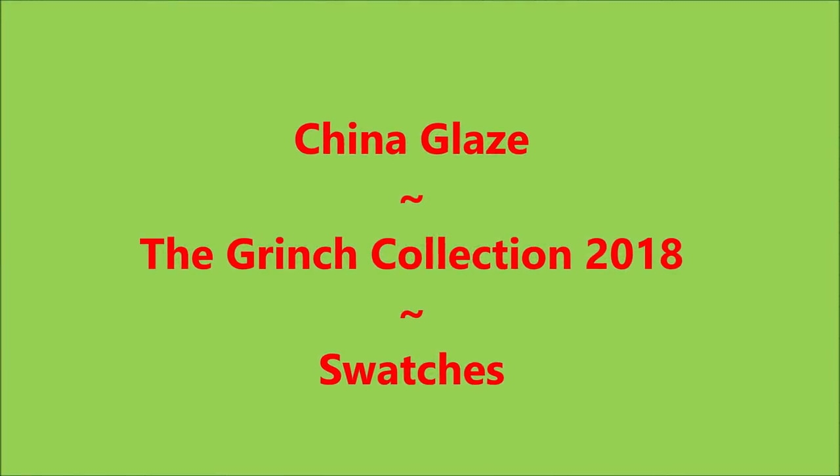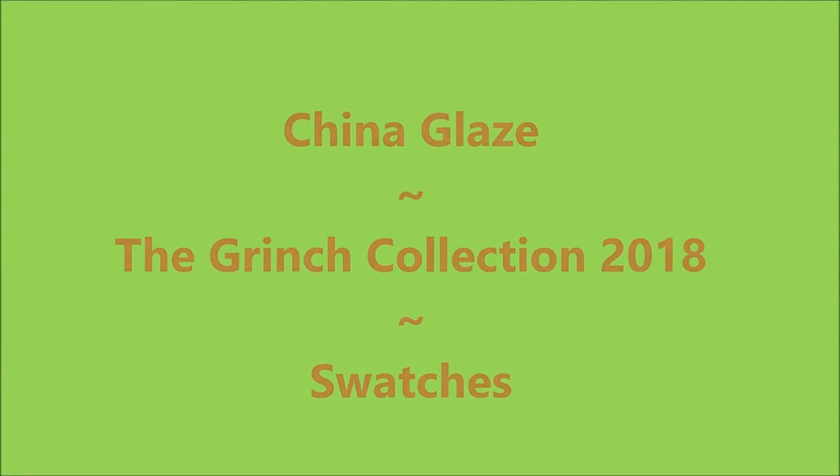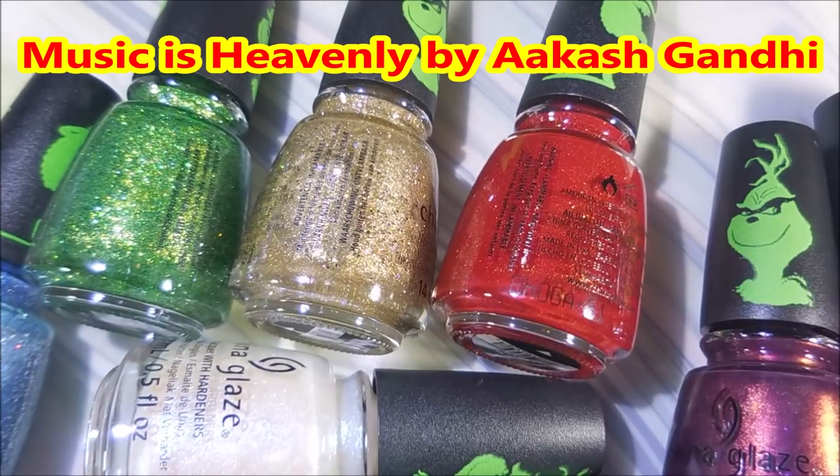Hello, my friend. Welcome to my channel. Today I've got China Glaze, the Grinch collection for this year, and I've got swatches.